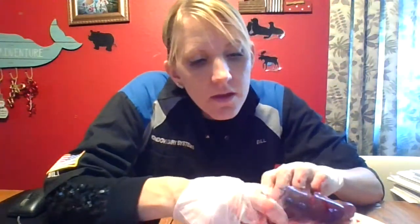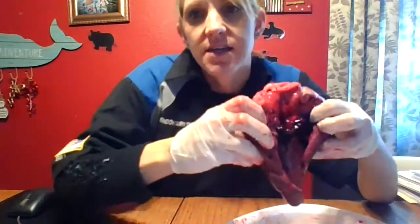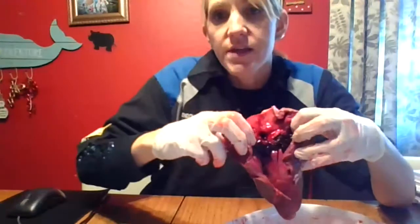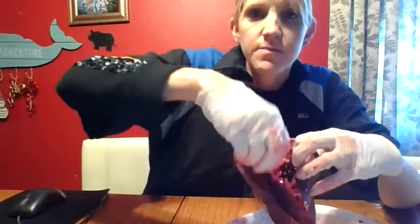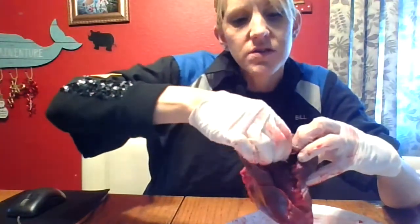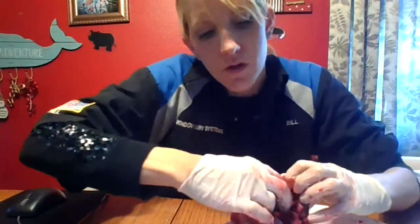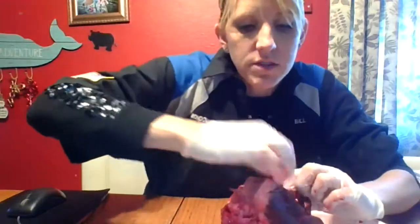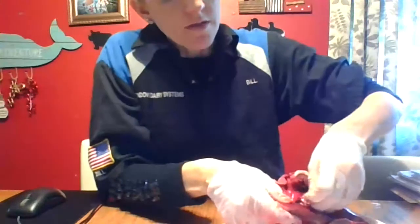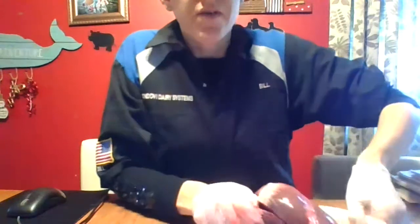We have a blood clot! Look at that — isn't that fabulous? This dark stuff here is a blood clot — looks like jelly. Don't put it on your toast. This one's ginormous! So you're going to want to take the blood clots out — get those out of the way. Now I'm going to be able to see this really well.